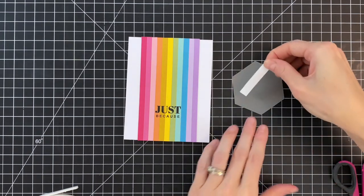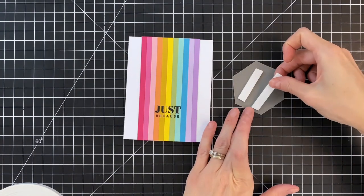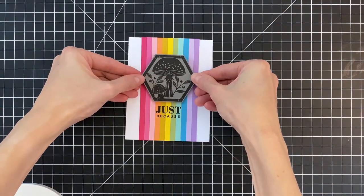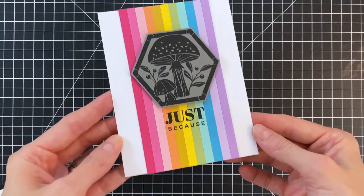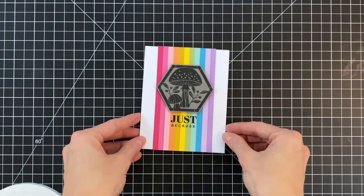Now I'm finishing my card by adding some foam adhesive to the back side of my image — just a couple of strips. I'll remove the backing, center it, and stick it right down, which completes my card. I think you can never go wrong with colorful stripes, and this is a great technique for using up your scraps.